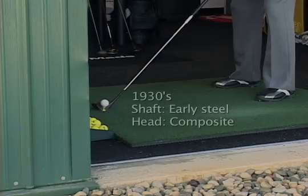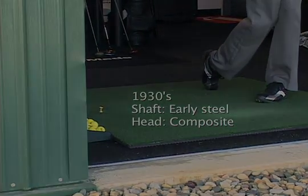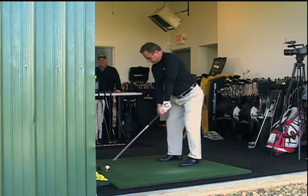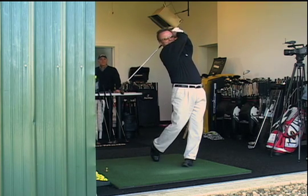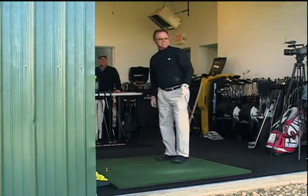The head was molded by General Electric. It was one of the first composite heads that came off. Was that a very successful club? It wasn't very successful because nobody would play it. Metal shafts weren't successful when they first came out because the older players couldn't take their knife and whittle the shaft to make it fit their swing.